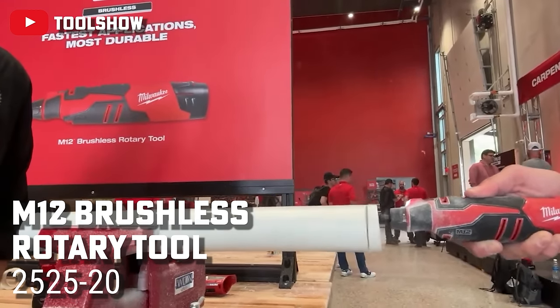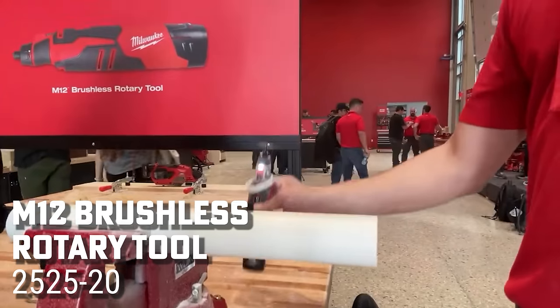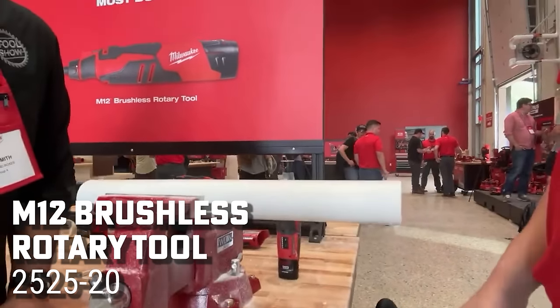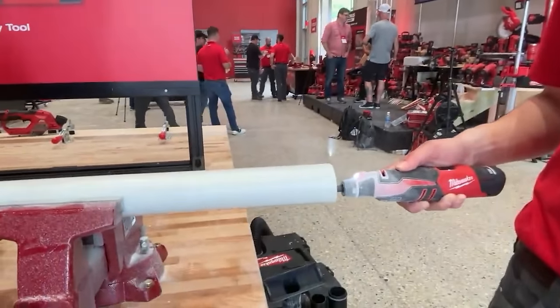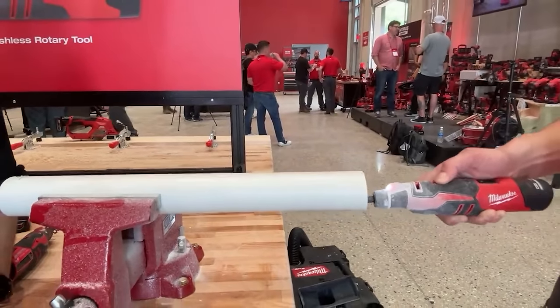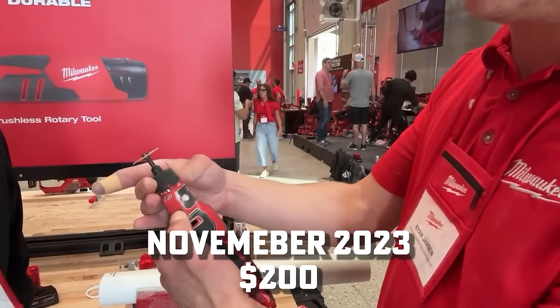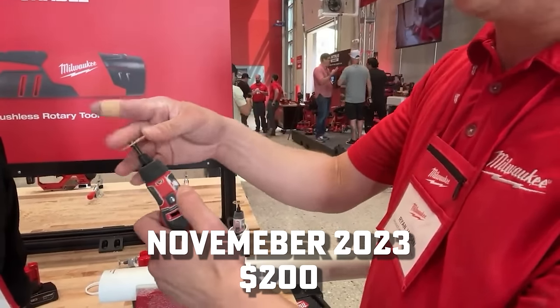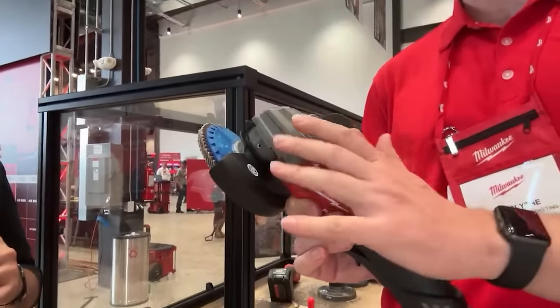There's also a new M12 brushless rotary tool. They already had one but needed more power — brushless makes a difference, especially for tasks like cutting pipe from the inside. It also has an updated quick adapter. $200, coming out end of the year.